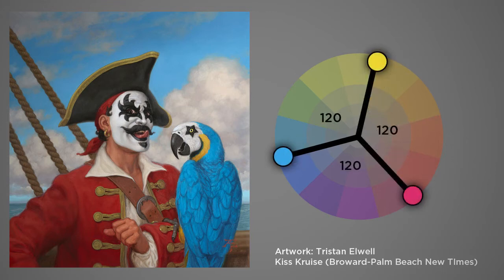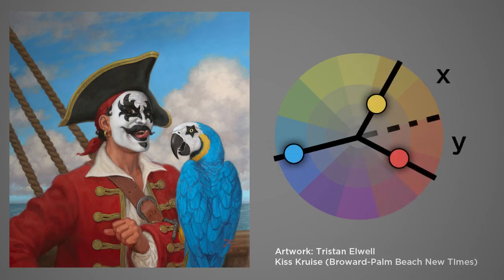He could have used an equilateral triad, in which case it would have looked like this — 120 degrees between each of the three colors. But sometimes when you do this it's a little less nuanced, so to add a richness to his color scheme he brought the red and yellow a little closer together.